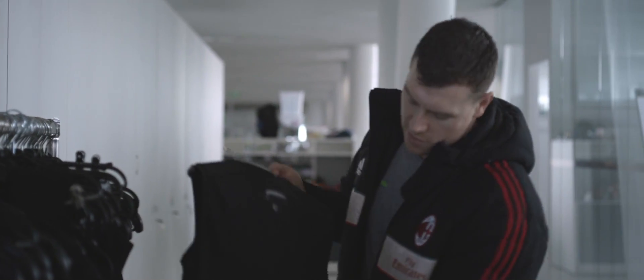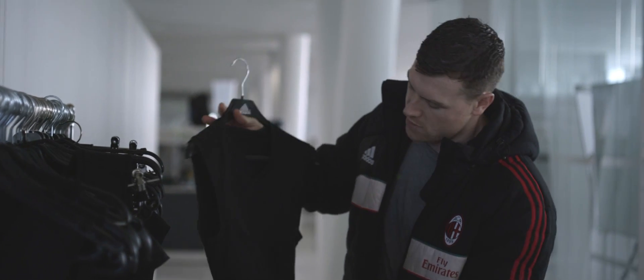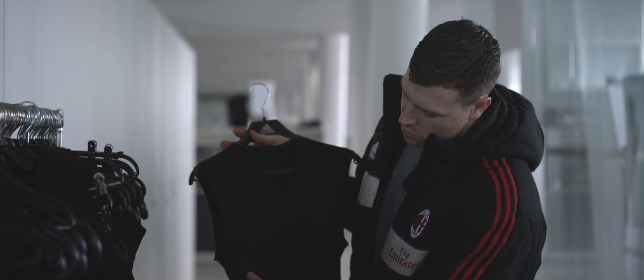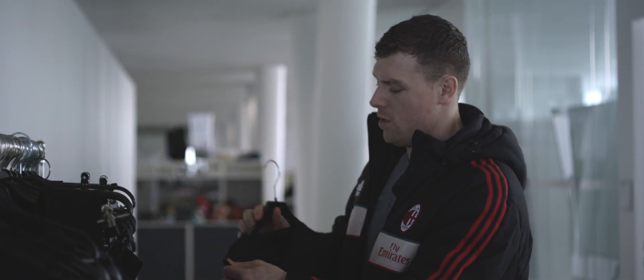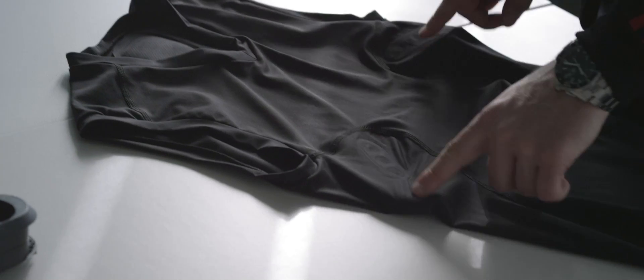Here we have our Techfit Elite underlayer. This is the shirt that has the heart rate sensors integrated. On the front of the shirt, as you can see on the outside, this is where our fabric heart rate sensors lie. They're not very easy to see and it's all part of the garment.